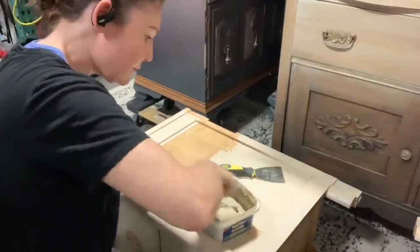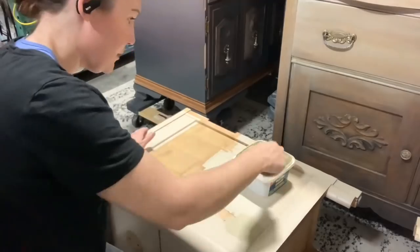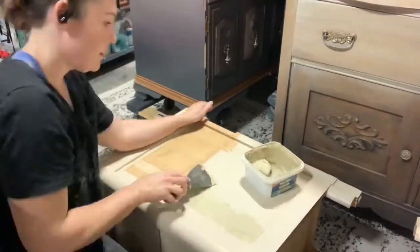This is the wood filler I'm using — just an Elmer's stainable wood filler. I have it in like a vat. I really like it for projects like this where I just need to smear on a bunch because it's inexpensive and it does the job.